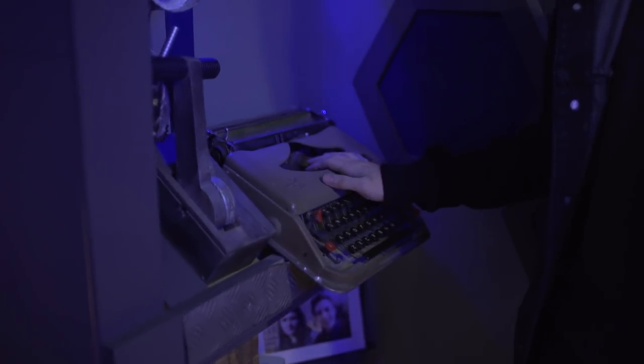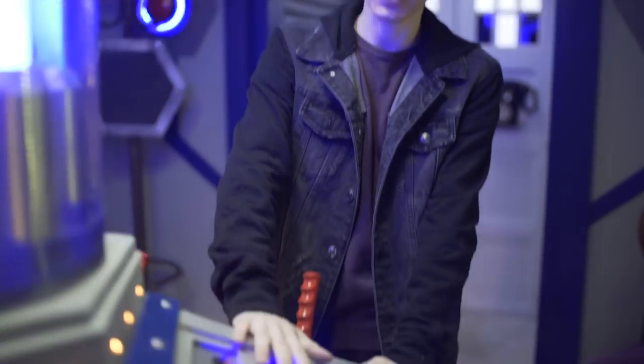Moving off, we've got the typewriter, which actually does work — it's an old, old typewriter. And now we move around to the TARDIS console itself. The console is the original from Series 2 and hasn't changed that much, though there have been a few alterations from time to time.